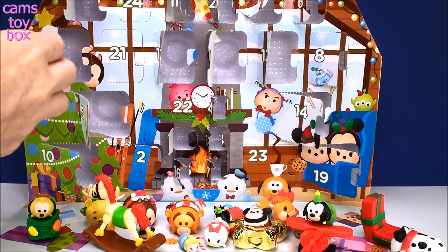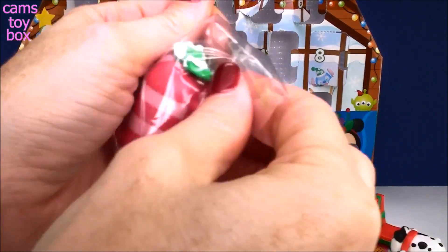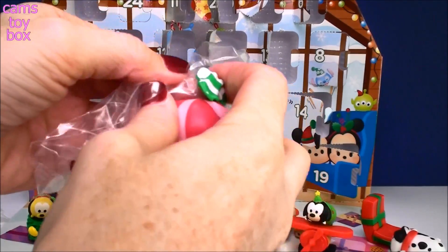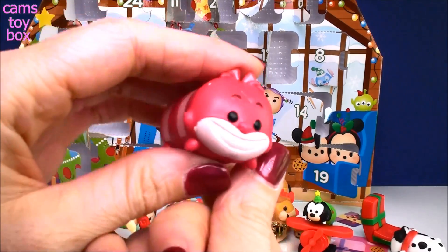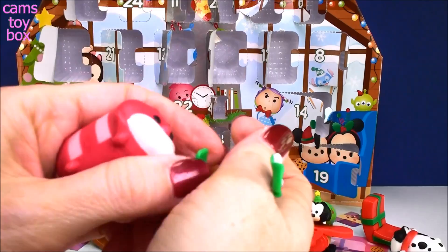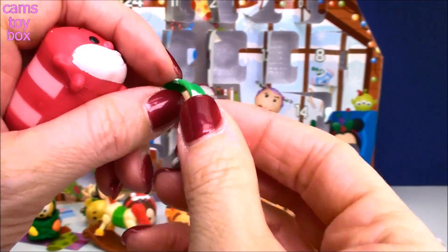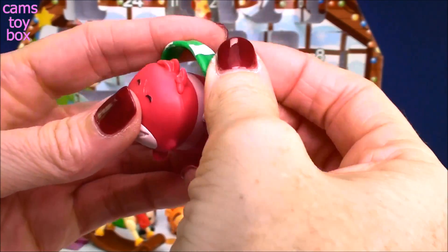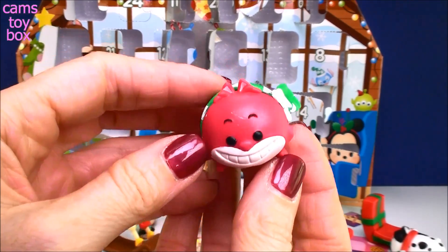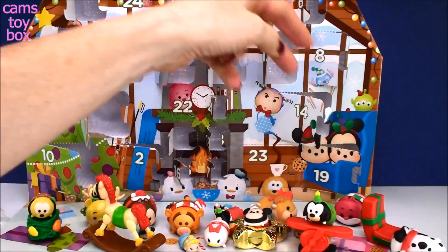That was number 20, so let's open 21. We didn't get Donald or Dale — this is a big one. We got the Cheshire Cat! Look at him with that big smile. He's like, yay, it's Christmas! Really, really cute — big and bold and pink. He comes with a green and white little scarf accessory. That is adorable. He looks amazing. I'm loving these guys — just too, too much fun.